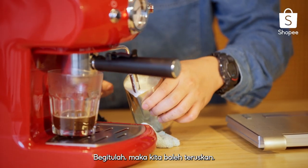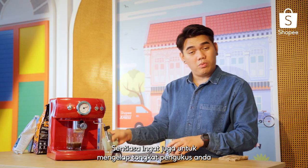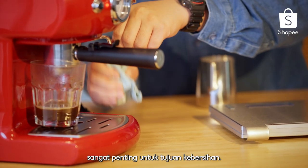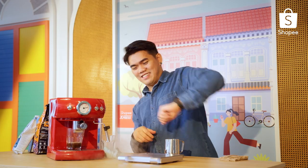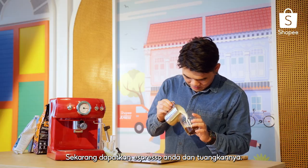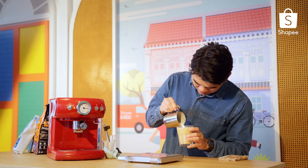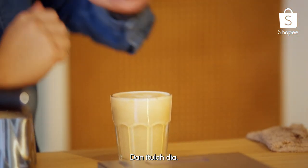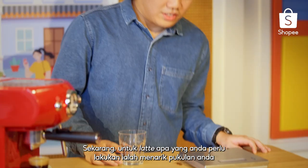There we go, we're good to go. Always remember to wipe your steam wand — very important for hygiene purposes. Now get your espresso and pour it in. There you have it: a heart-shaped cappuccino.